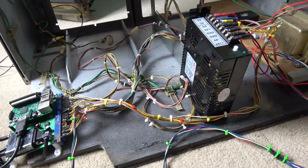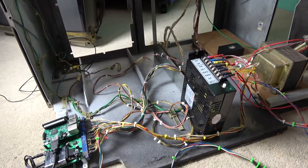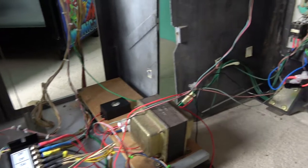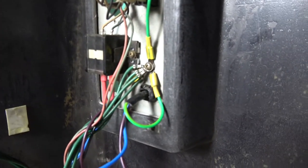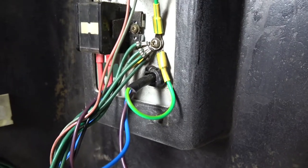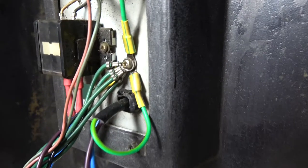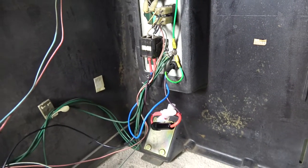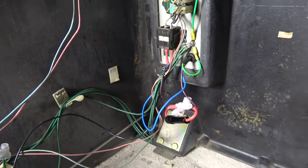The wiring is now complete — not tidy yet, but I'll tidy it up once everything is working and then pin it down properly when I reassemble. Let's run through what was done. We have a new cable coming in with Australian colors: green for earth, brown for live, and blue for neutral. The filter is now earthed, and we have a 3-amp fuse in line with the live side of the 240V AC — so if there's a short or excessive current draw, that fuse will blow.